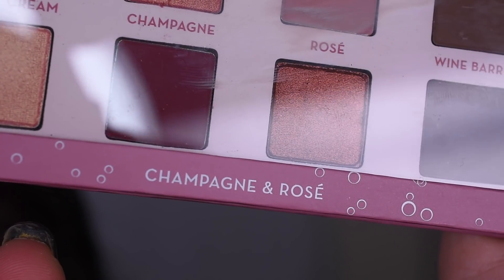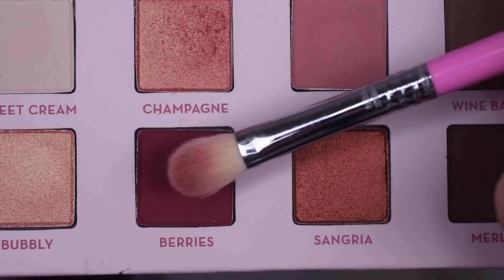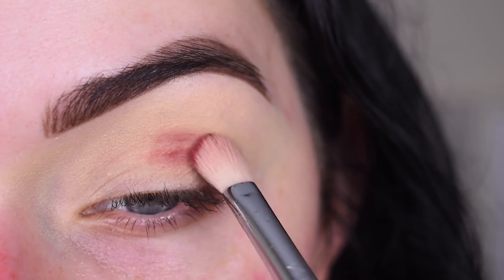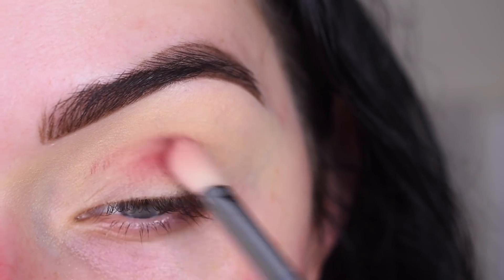Now I'm going to go into the Makeup Geek Champagne and Rosé palette. I'm going to pick up the shade Berries on a Sigma E25 and I'm going to keep this shade nice and low in my crease.